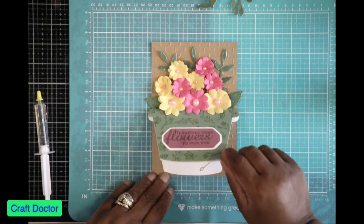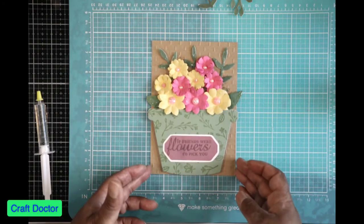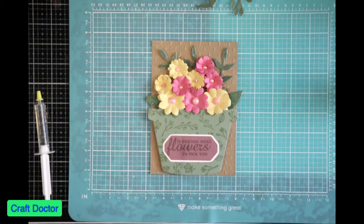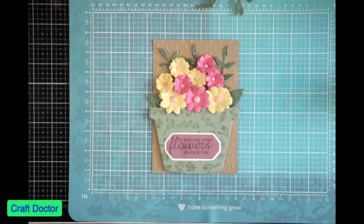You can lift this up to see the inside — that's why I left that piece at the top available. I think it really turned out really good. Just a different way that you can use the 'Say It With Flowers' flower stamp and die set. Thank you so much for joining me, and I will see you in the next one.